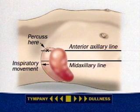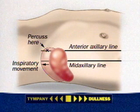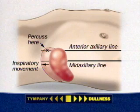When the spleen is enlarged, tympani often changes to dullness — this is a positive sign. This sign may be falsely positive, but it indicates the need for careful palpation.